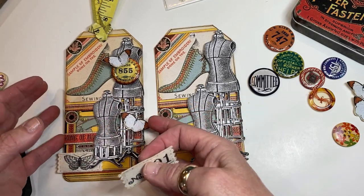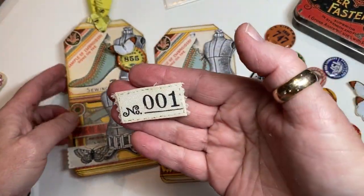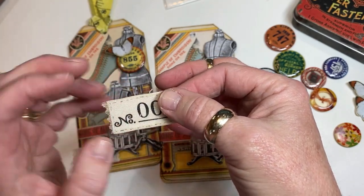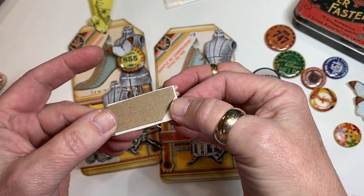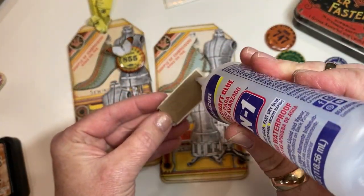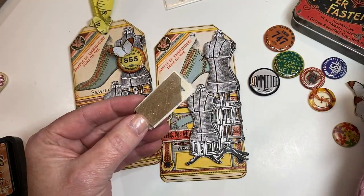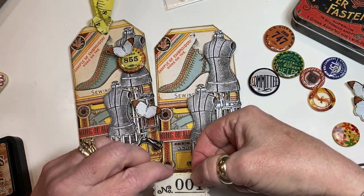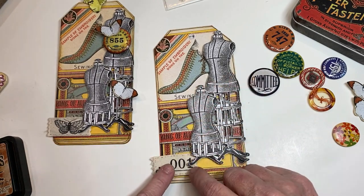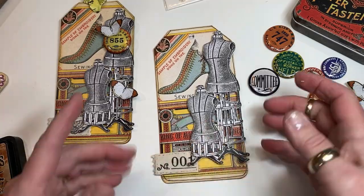This one was a butterfly, this one's a number. I kind of frayed the edge a little bit and glued a little bit of chipboard onto the back — it's going to add a little bit of sturdiness and dimension. I'm going to put some adhesive on and tuck it underneath, with the very edge just kind of hanging off the tag.